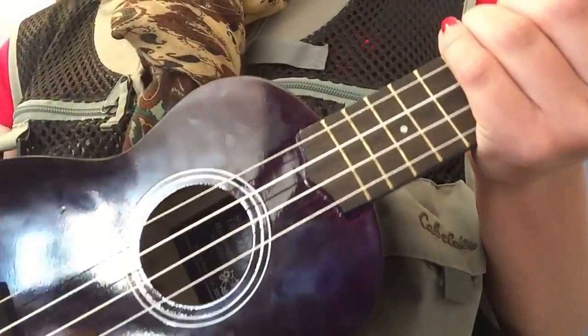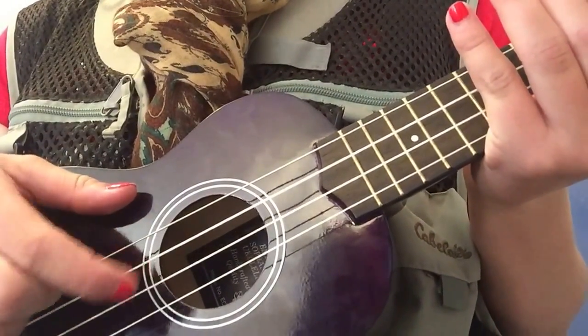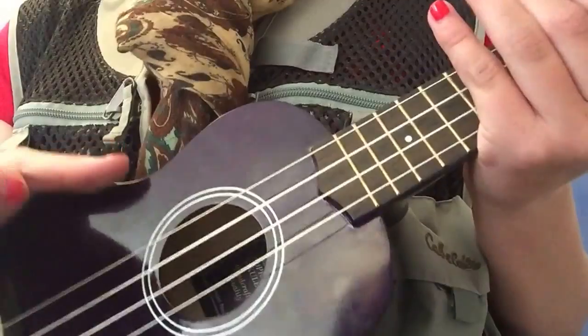Now I'm going to teach you the strings. This is your A string, your B string, your C string, and let's not forget about your good old G string.